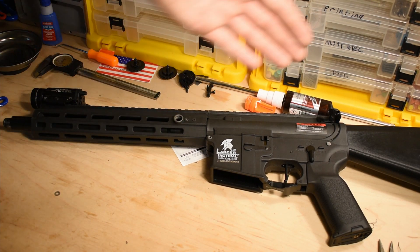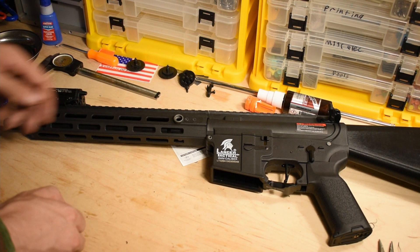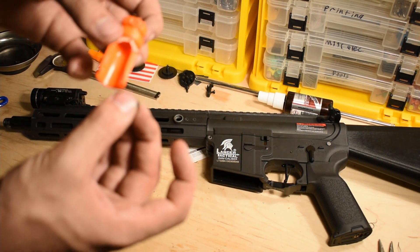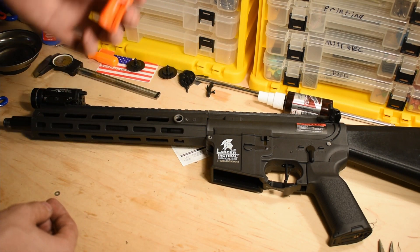I also put one of my fixed stocks on there so I could fit the larger battery in it, and I took the orange tip off. For anyone asking how to take the orange tip off: there is a little steel pin in there — you melt it out of the orange tip, take the metal pin out, and then just twist it off.